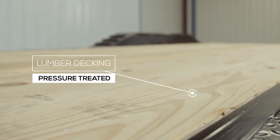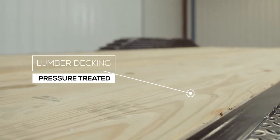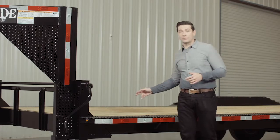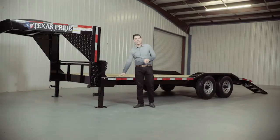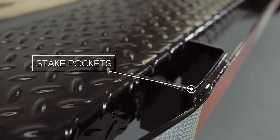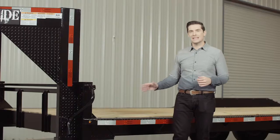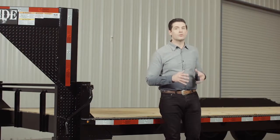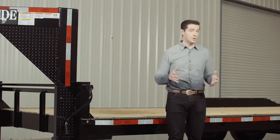The decking on the trailer is pressure treated lumber and is fully screwed down to the frame. There's also an option for an upgrade to diamond plate flooring as well. On the side of the frame we have stake pockets with a rub rail, which allows you to secure your load from any point on the trailer. The stake pockets are just the right size that you can insert 2x4 lumber in them to make removable wooden stake sides if you wish.